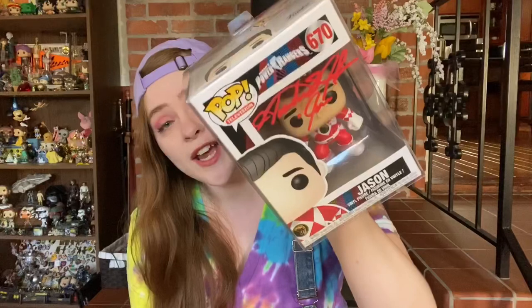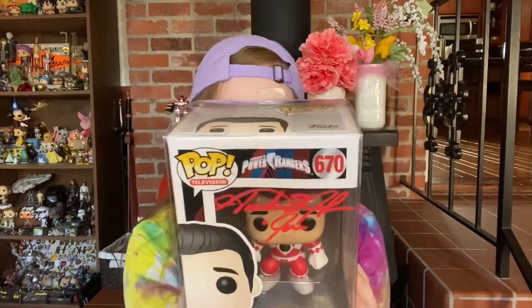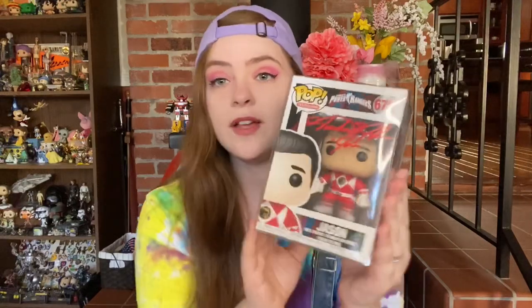We are on to our last item — the Funko Pop. These come really well protected: tissue, bubble wrap, and a Funko Pop protector, so they're not going to get damaged. We got Jason — the Red Ranger without his helmet! I don't know if there's a version with the helmet versus without, but that doesn't matter because I'm so excited. I don't know the actor's name off the top of my head, but there is a JSA witness protection authentication card on the back.